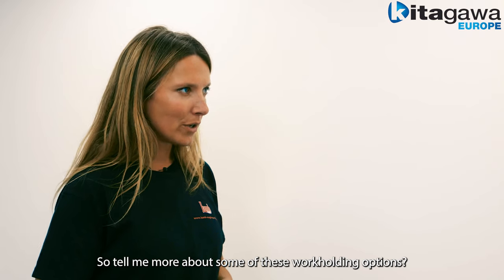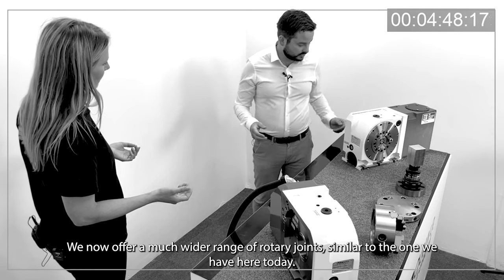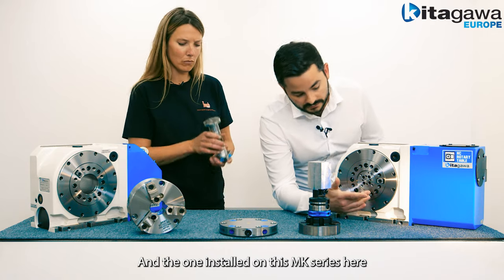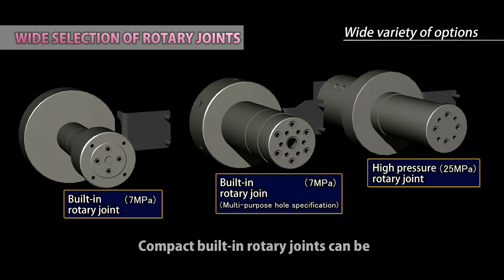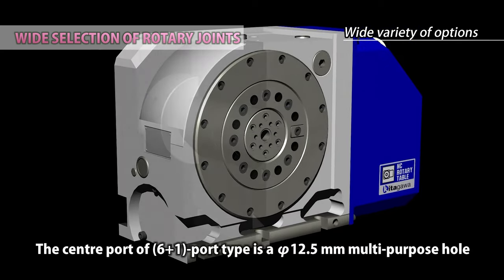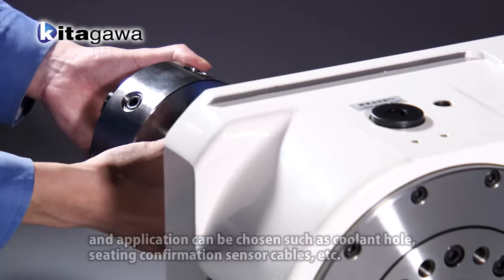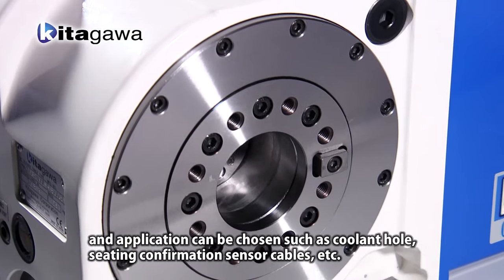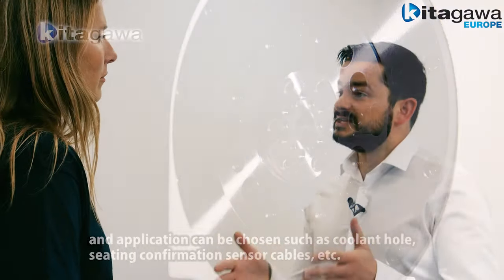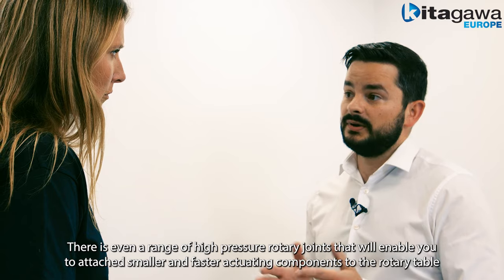So tell me more about some of these work holding options. That brings me nicely onto the final improvement of the MK series — we now offer a much wider range of rotary joints, similar to the one we have here today and the one installed on this MK series. With the MK200 we now offer a six port version which includes a 12.5 millimetre diameter throughput for passing through additional air or hydraulic services. This throughput can also be used as a wiring duct for seating confirmation sensors, enabling you to automate work holding and further expand your capabilities. There is even a range of high pressure rotary joints that'll enable you to attach smaller and faster actuating components to your rotary table.